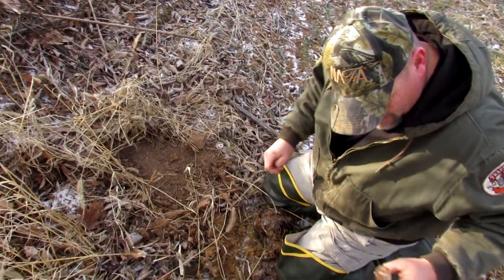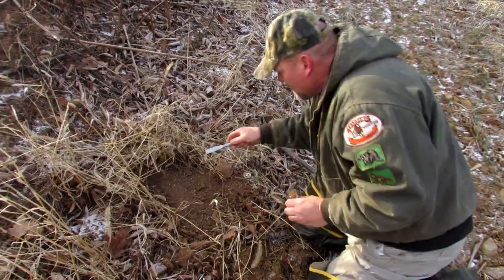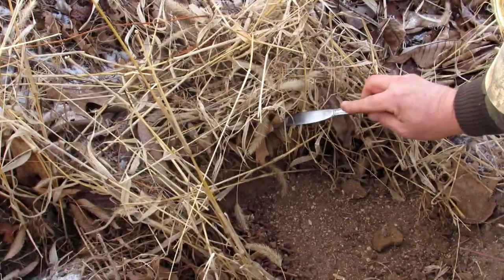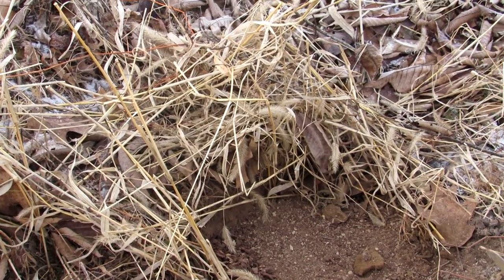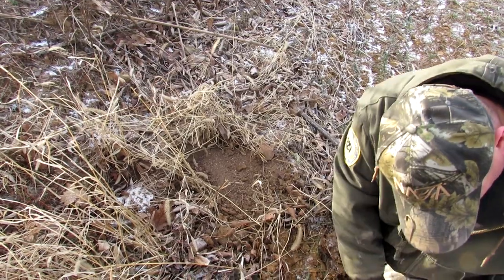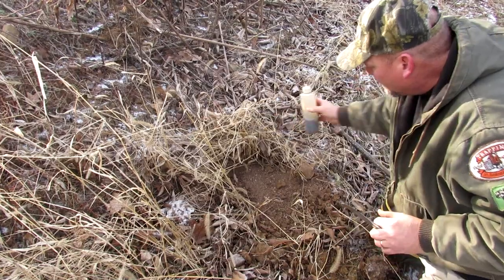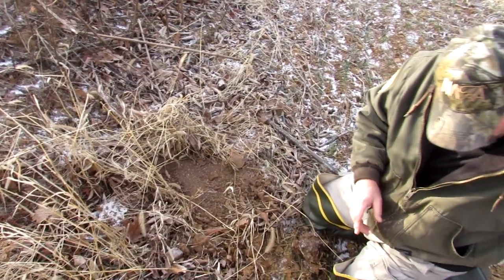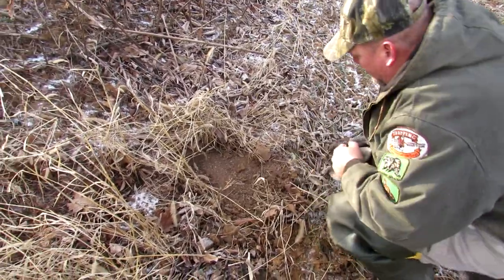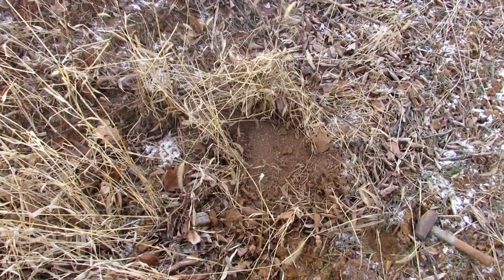They're starting to look for mates this time of year. That's where I want his nose to go, and his feet will fall — a little bit of pee — and that's it. Hopefully we have a red fox tomorrow and not a critter.